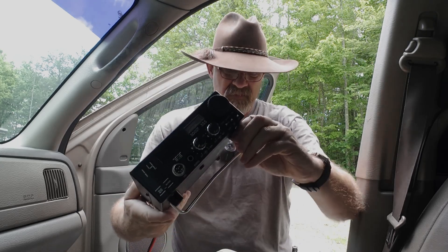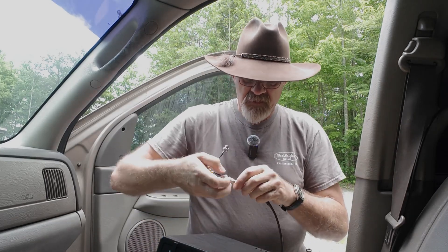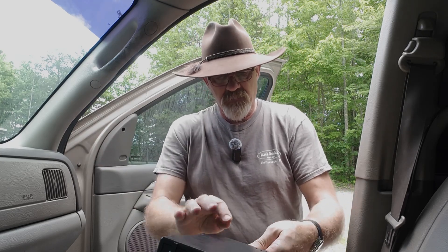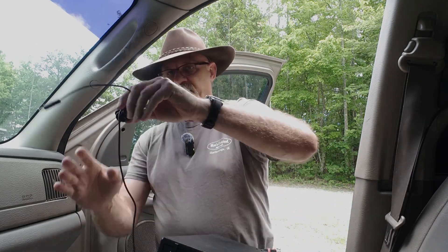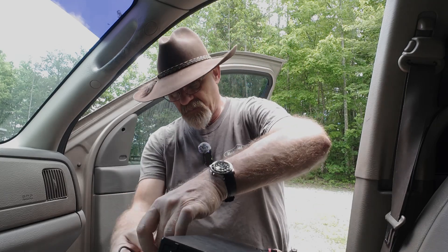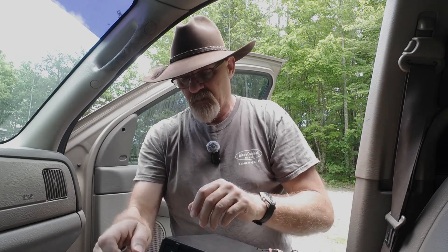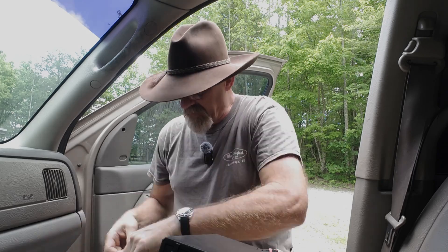I have my common mode choke that I've made, and I'm going to put that in to keep any stray RF that comes back on the coax from getting into the radio. My keying cable also has a common mode choke built into it, and that's going to go into the straight key socket mainly because I'm going to run an external electronic keyer — the Ham Gadgets Pico Keyer.